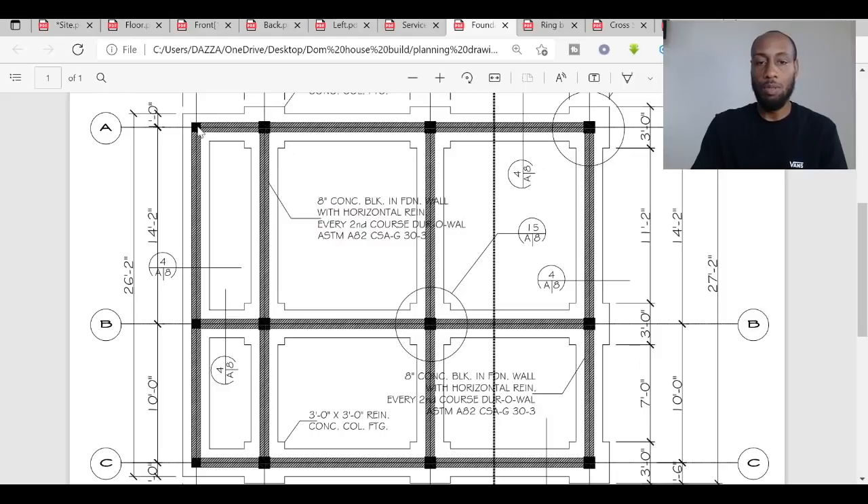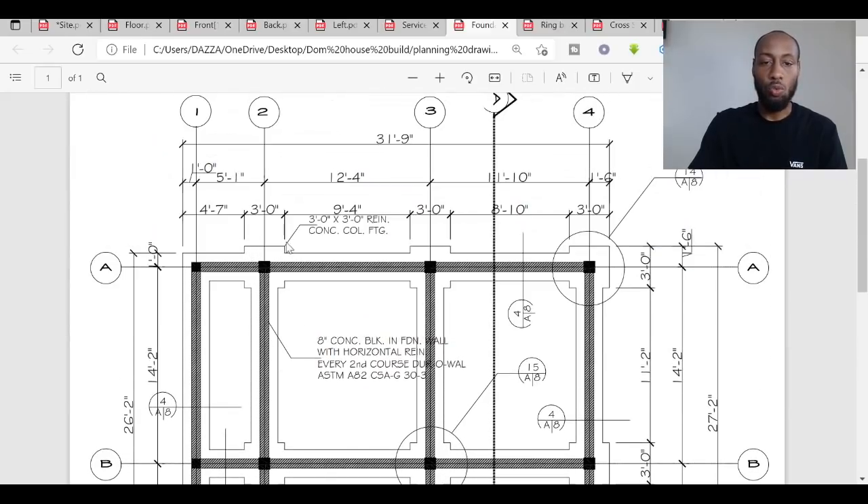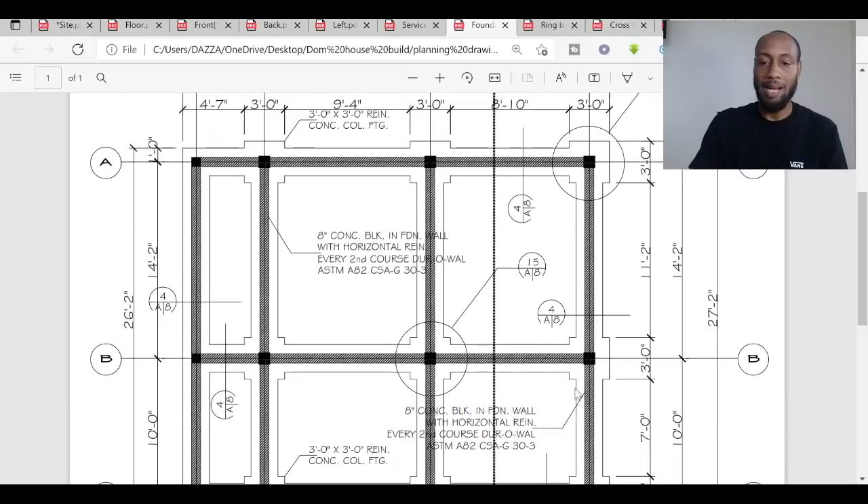The columns will be reinforced with rebar, and rebar will tie all the columns together. Rebar will also run in the trenches all the way around where you see the shaded areas. According to the drawings, three-foot by three-foot square pads are needed for each column. The trenches, probably about two feet wide, will connect all these pads together.